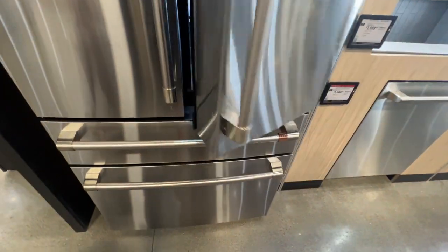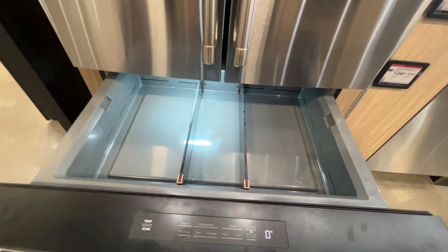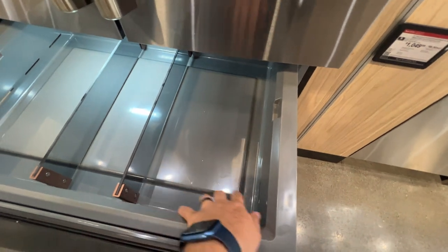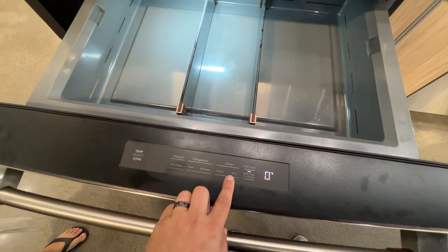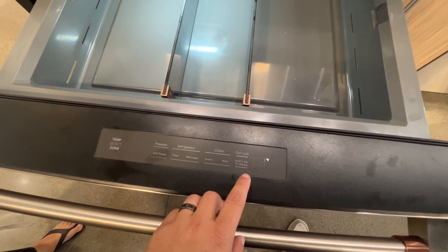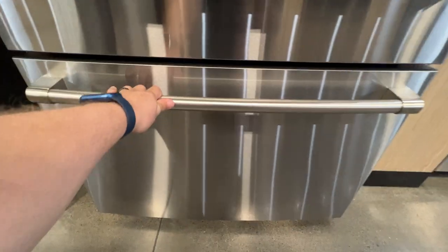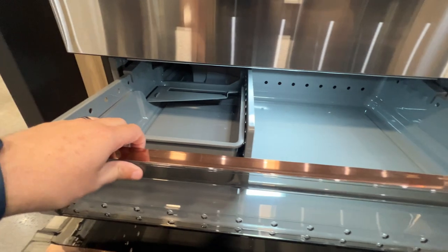This middle drawer is the chiller. Take a look at that — that's about the size of a can of pop, and over here there's some more room. This is labeled for snacks and wine, and you can control the temperature here.